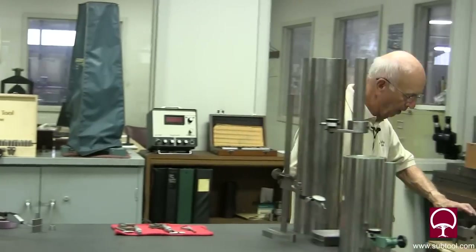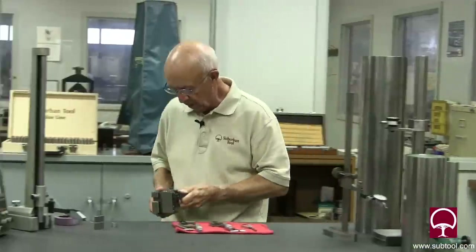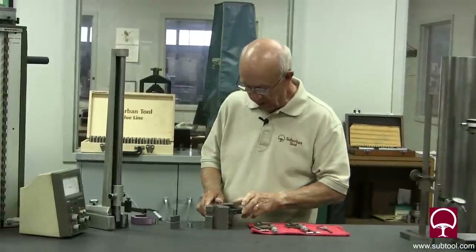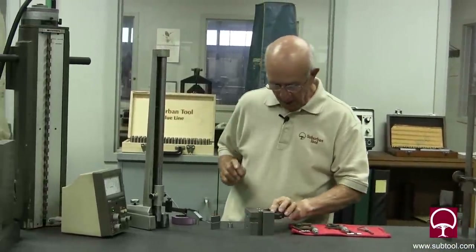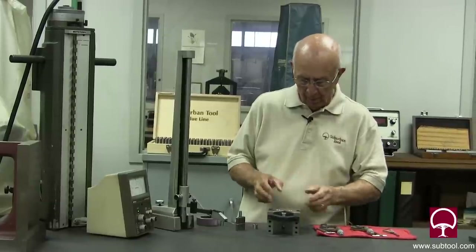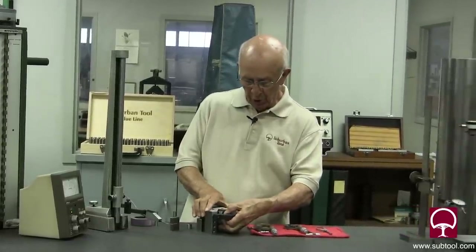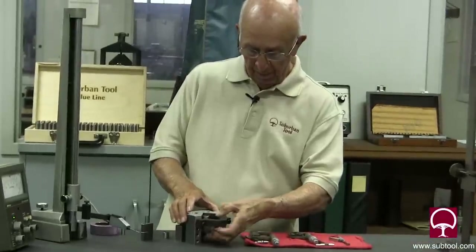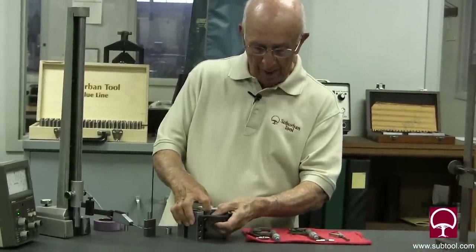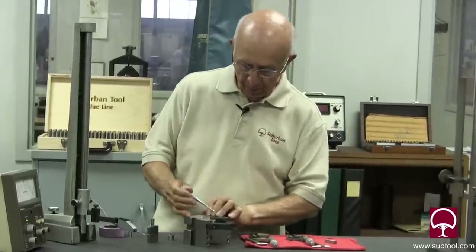We've mounted it in this V-block, which was one of our sine set V-blocks. I like to put it in there because it's holding it for me. Keep in mind when you're holding this, you sure as heck don't need a wrench — if you put a wrench on it you're likely to get it out of round, so you don't want to do that.